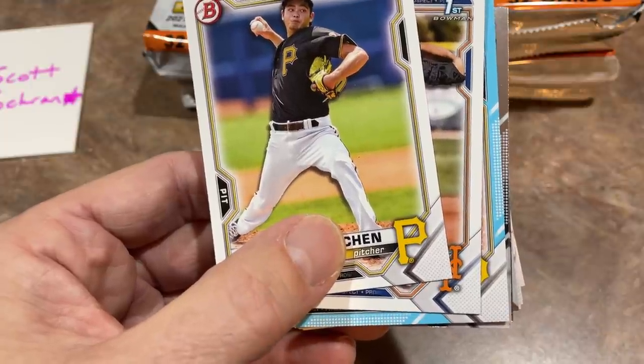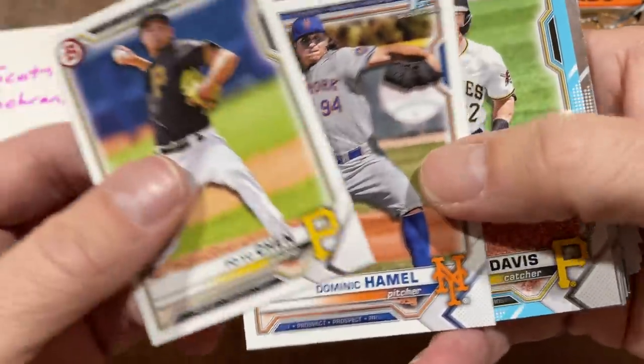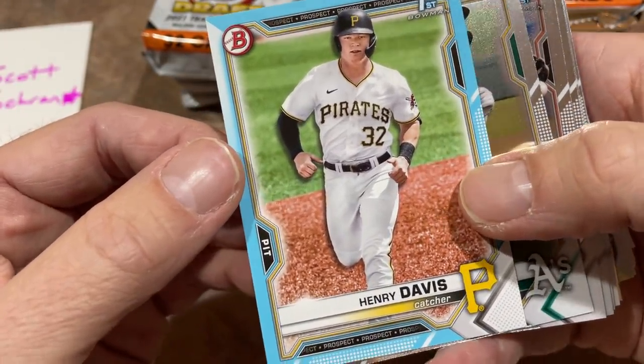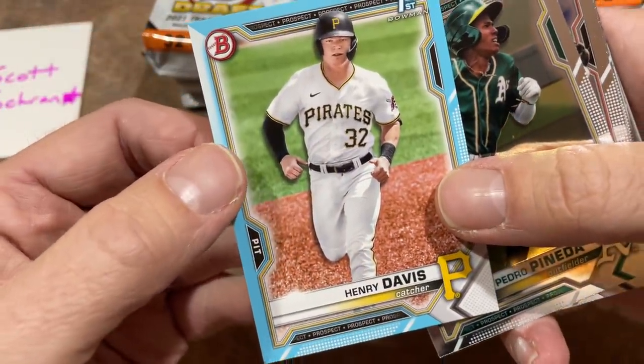Po Yu Chen from the Buccos, Dominic Hamill — and there he is: Henry Davis, number one overall in the draft. I thought the baby blues weren't numbered, but I was mistaken — it is out of 499. That is a great card right there. Congratulations, Scott. That's the type of card you want to find.